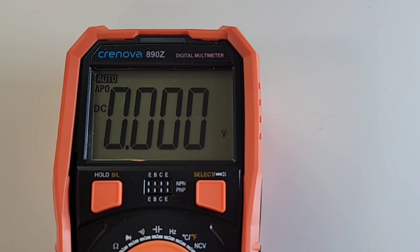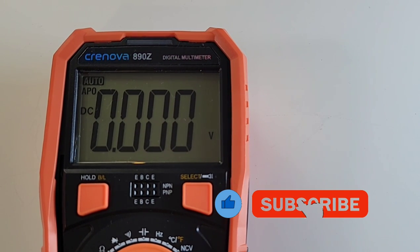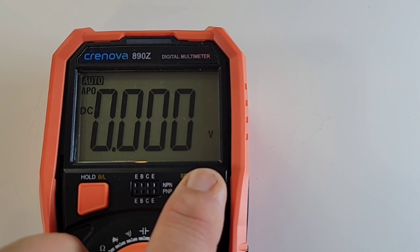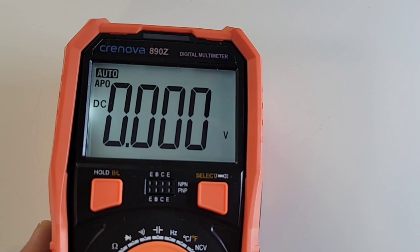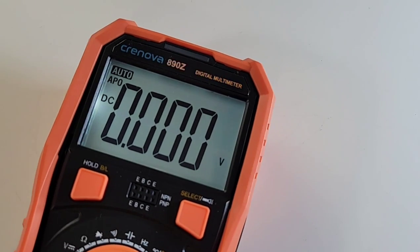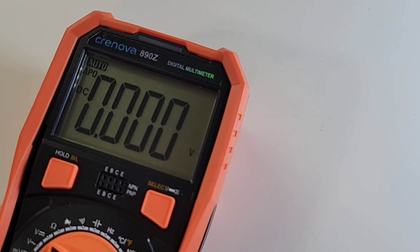Now look at that display — 6,000 counts. The font is a little weird, kind of off at an angle, but it's okay. It's big, easy on the eyes, and it does have a backlight. There is some bleeding over at the top left side, but not bad — we've definitely seen worse. The backlight stays on for about a minute and that's it — lights out. Come on, Cronova, leave the backlight on.